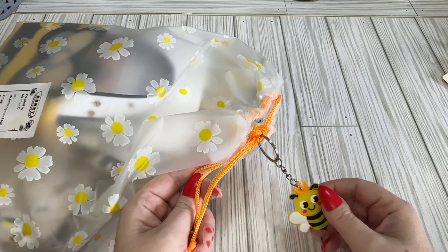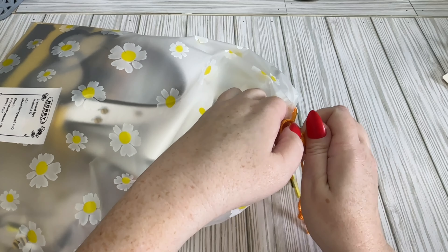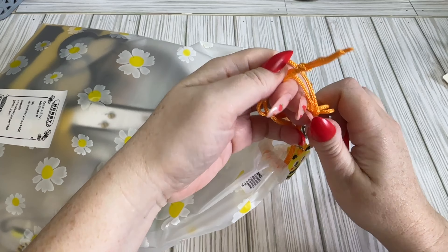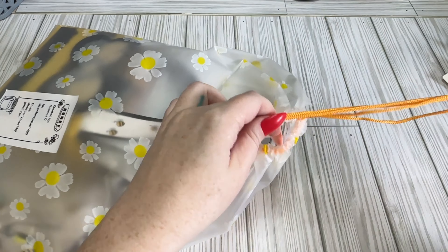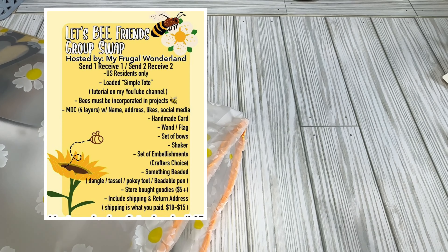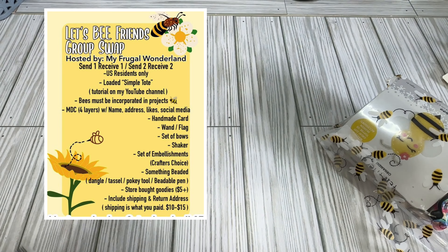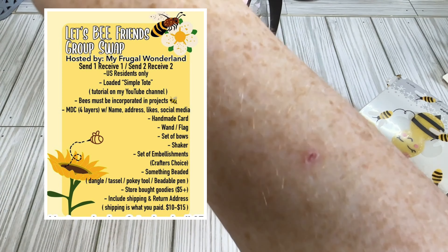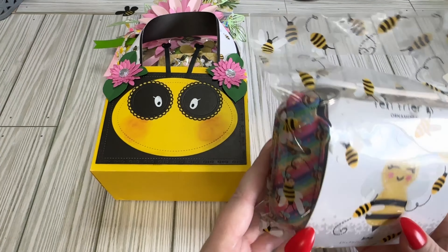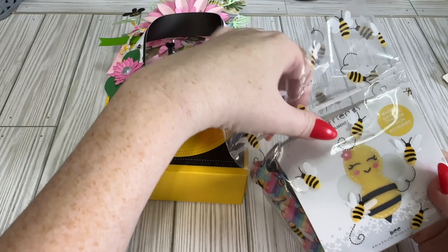Look how cute her little bag is and I have a little bee keychain on it as well. Let me get this open with my nails. I'll put all the crafty requirements up here. So here's my little tote and here's an extra little bag of stuff — we're going to open this first.